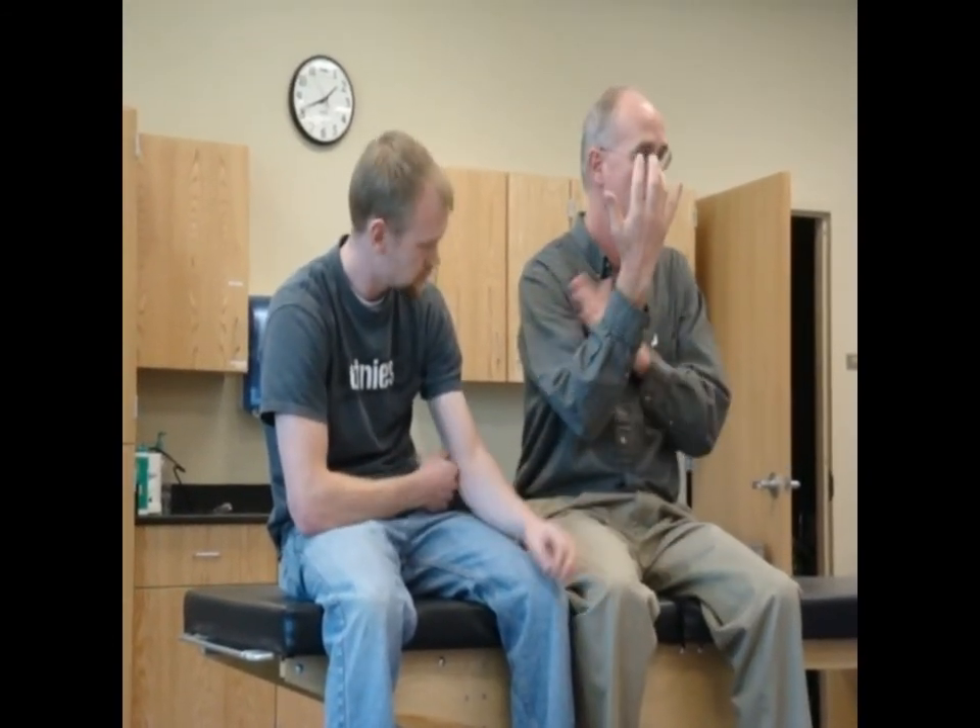So that's how we activate brachialis — elbow flexion with forearm pronation. Biceps: elbow flexion with forearm supination, because that's what it likes to do. We now know how to find each one and distinguish between the two.